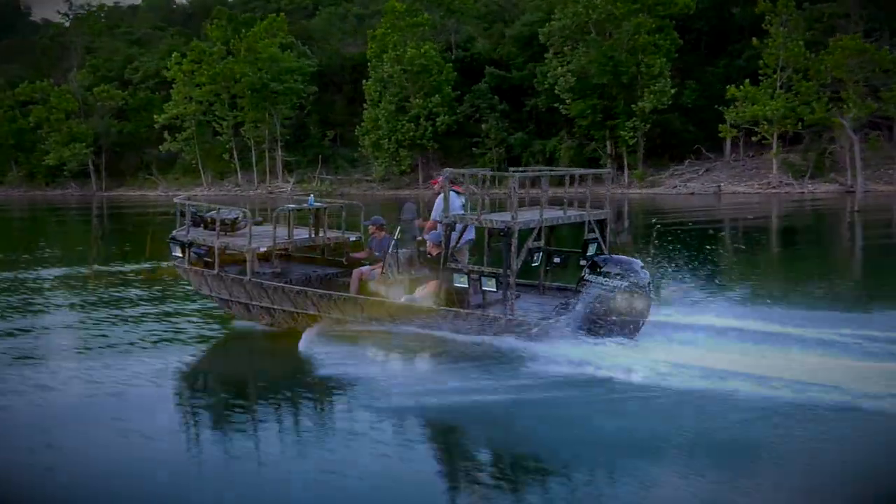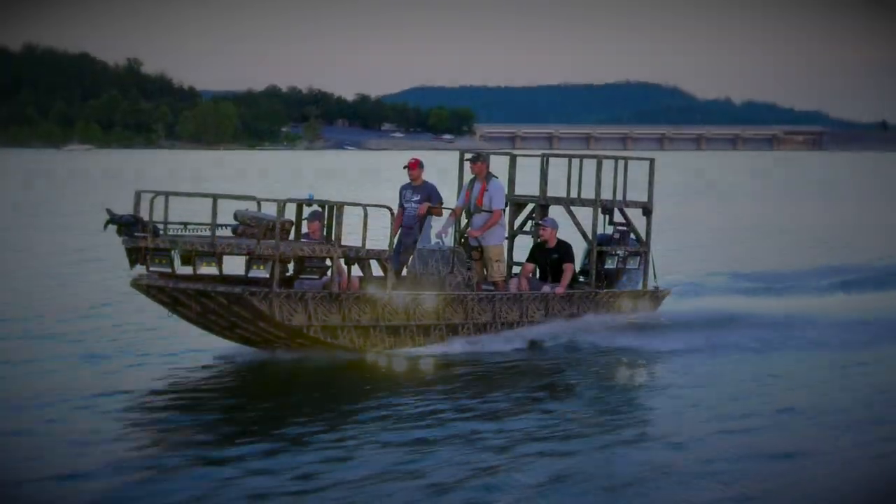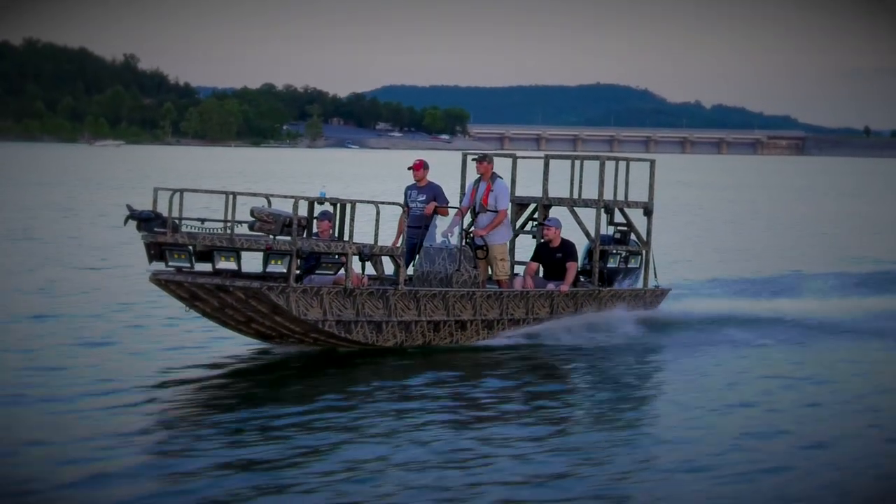Calling all bow fishermen, the new Roughneck Archer models have arrived. These rugged bow fishing platforms are ready to tear up the tournament circuit.